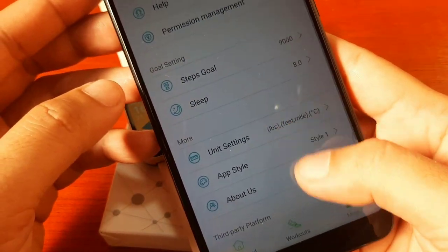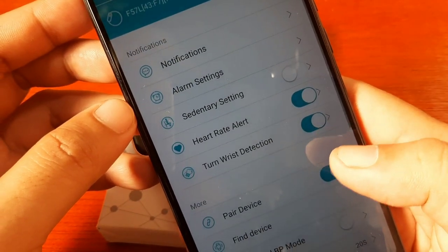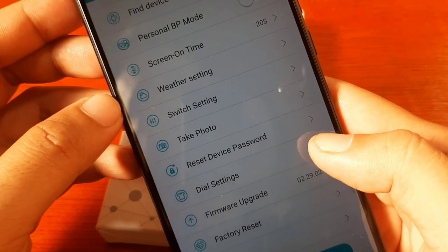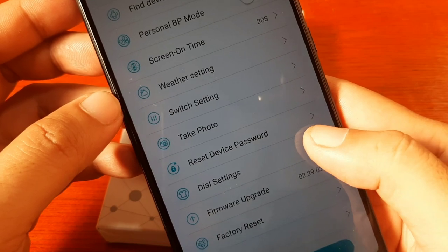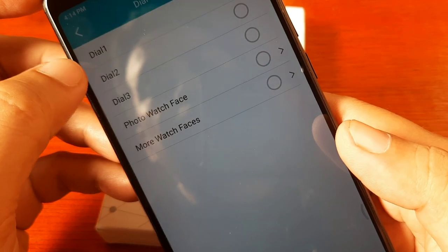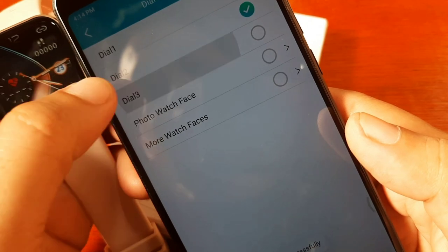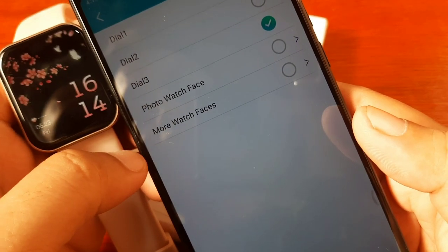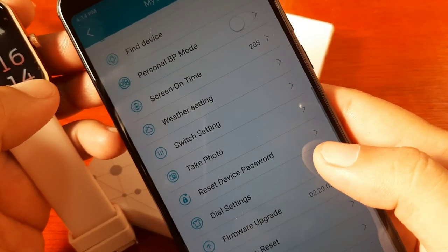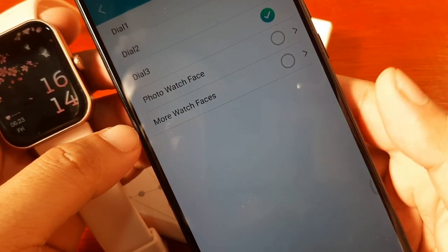Go to your device on the dashboard, then go to your My Device section, and select Dial Settings. So we have here Dial 1, Dial 2, Dial 3, and we have the photo watch face option.